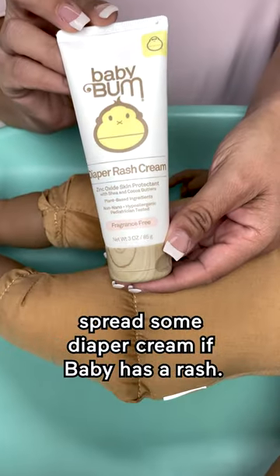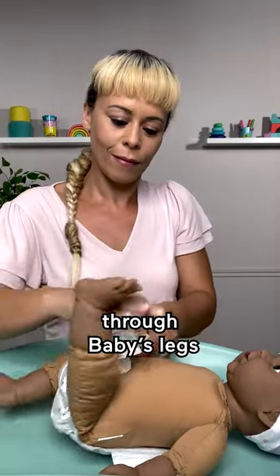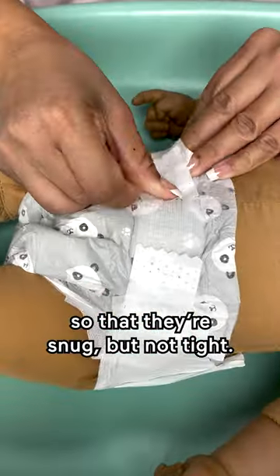Once the clean diaper is under there, spread some diaper cream if baby has a rash. Then lift the front of the diaper through baby's legs and fasten the tabs on the sides so that they're snug but not tight.